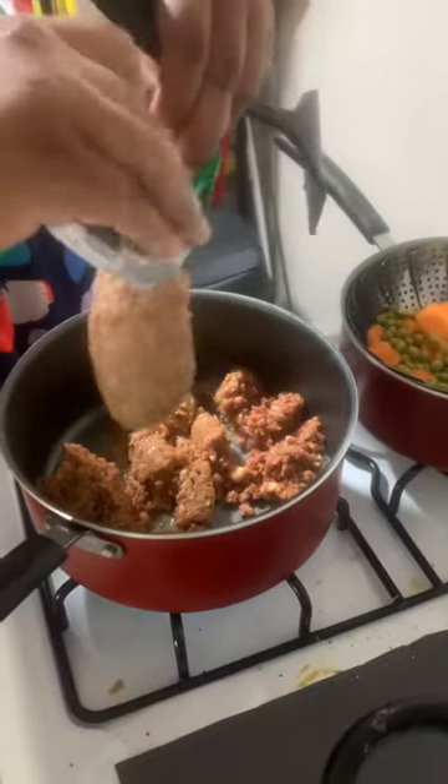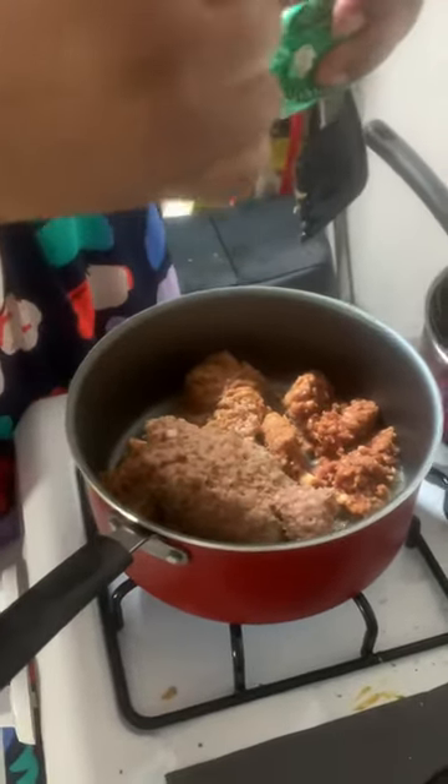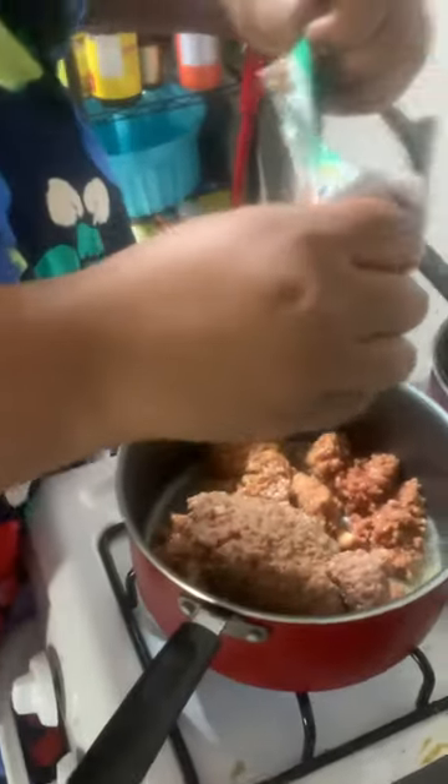It's got a good texture to it. And then you're going to add some fresh herbs? Yeah. Are you going to share some of that with mommy? Yeah.